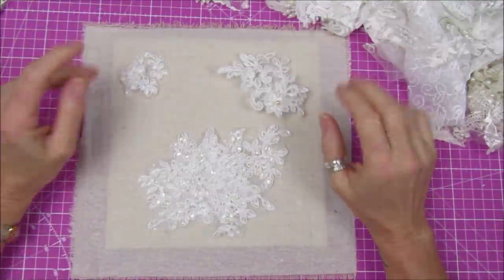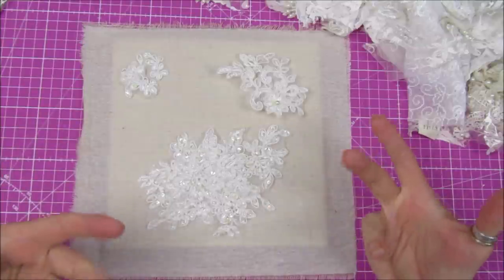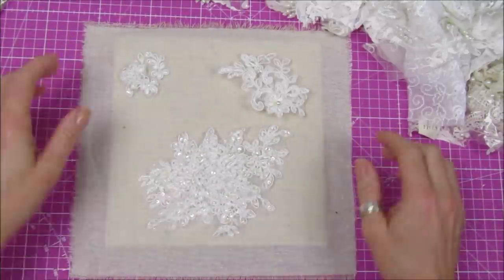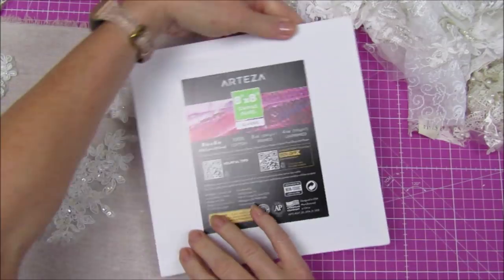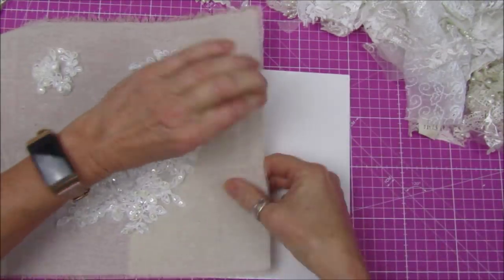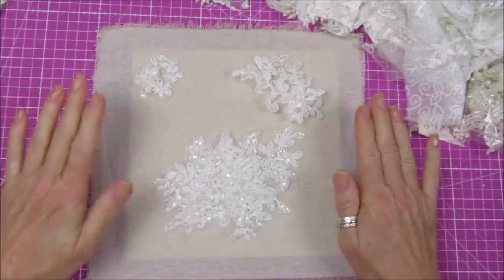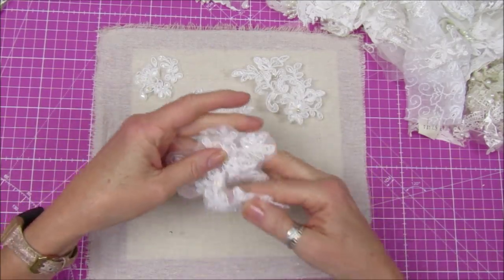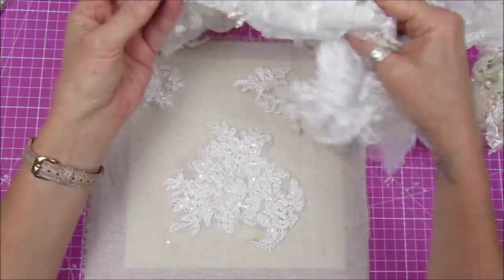Hi guys, welcome back to my channel! It's G from Happiness and Crafting. Today I want to do something a little bit pretty, a little bit shabby, because I haven't done anything like that for ages. I have got a canvas — this is one of the Arteza canvases, eight by eight — and I've got a piece of fabric here which I'm going to cover, and then I'm going to make a little lace Christmas tree on there.